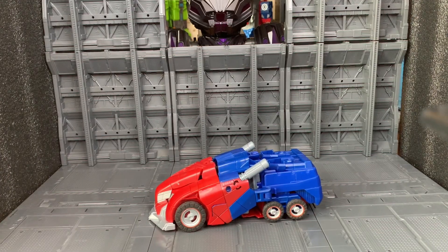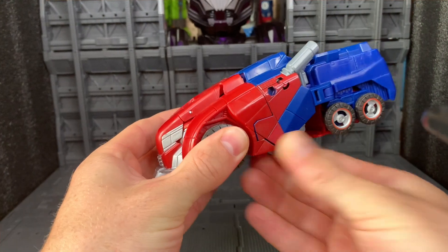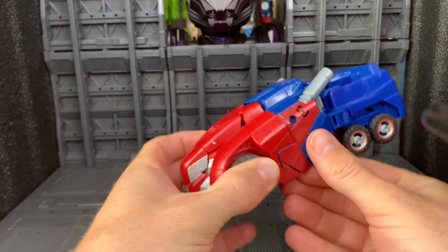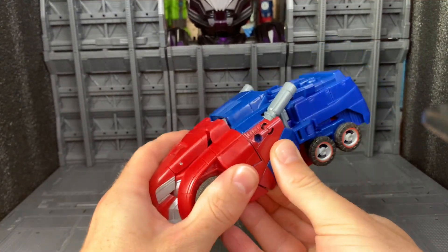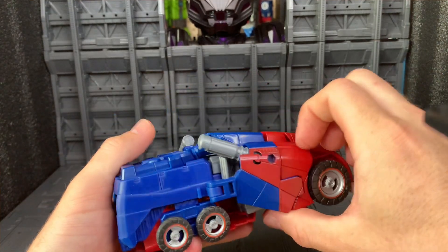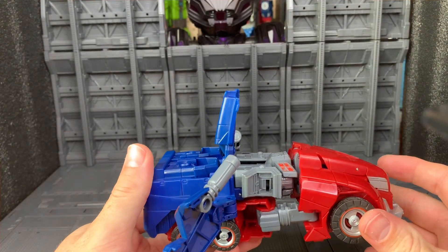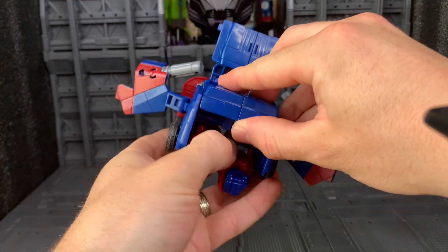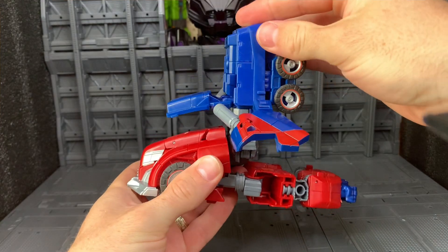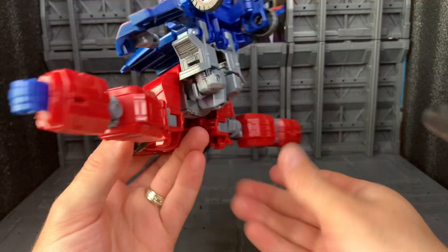So now we're going to go from vehicle back to robot mode. First of all you're going to hit the camera. We're going to un-peg these — they do peg in quite well. We'll un-peg this on both sides and lift this flap. And we are going to un-peg the legs and raise them back up to the 90 degree angle. We're going to untab the arms and bring them back out to the side.